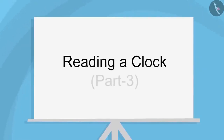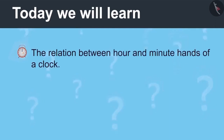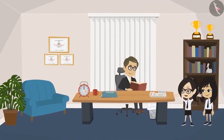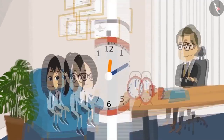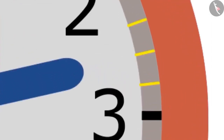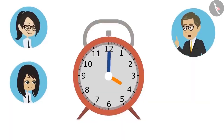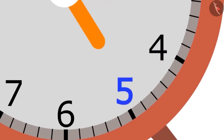Reading a Clock, Part 3. Today we will learn the relation between the hour and minute hands. The students ask about how the two hands move and their relationship. The teacher explains: the minute hand slowly moves forward across the small marks; the time between one mark and the next is one minute. When the minute hand completes a full circle, the hour hand moves from one number to the next.